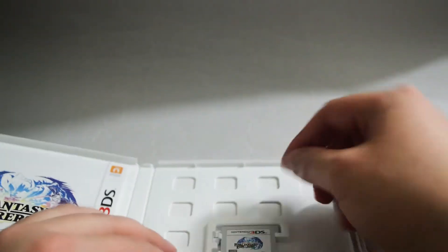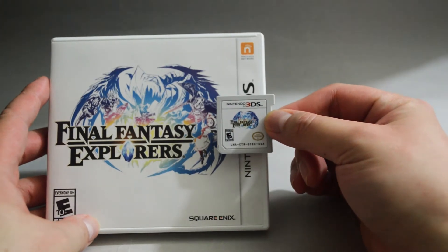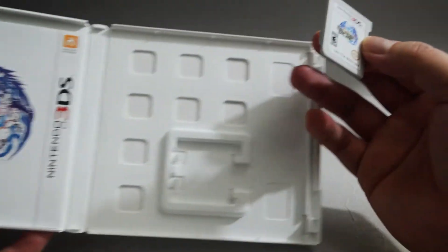Now let's check the game cartridge. Here it is. The image on the cartridge is the same as the cover, and the back of the cartridge is blank.